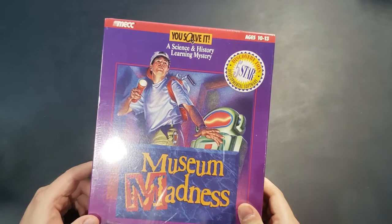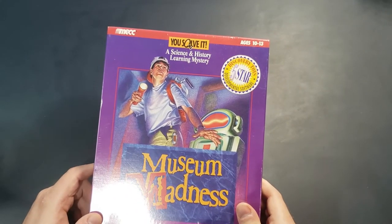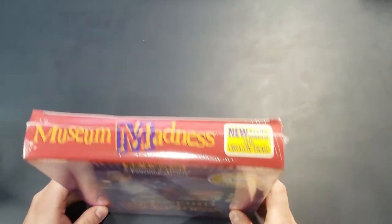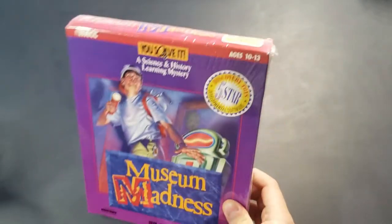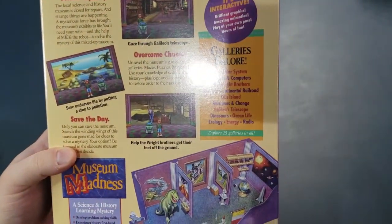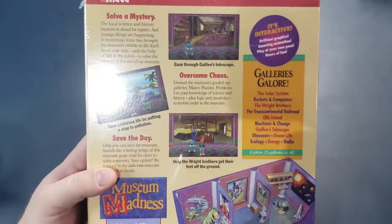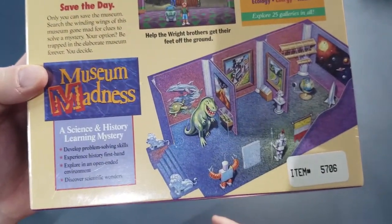If you like this sort of thing, I do a lot of these unboxing videos and gameplay videos. So if you're not already subscribed to the channel, please go ahead and subscribe and hit the notification button so you can be notified next time I do one like this. Museum Madness looks like a pretty cool educational type title - solve a mystery, overcome chaos, save the day, develop problem solving skills.